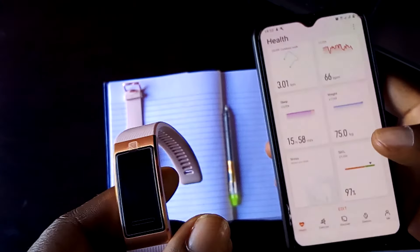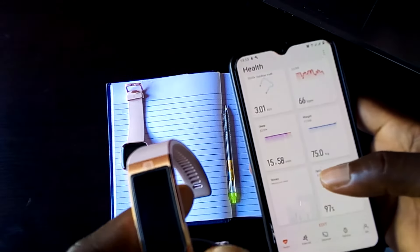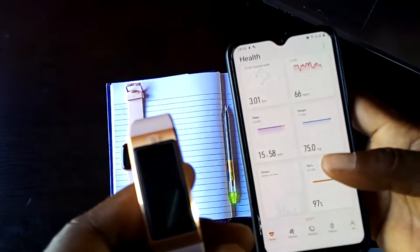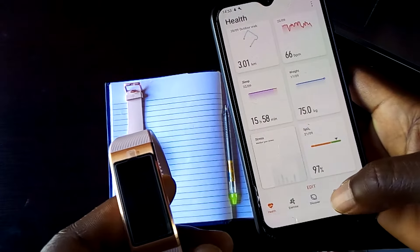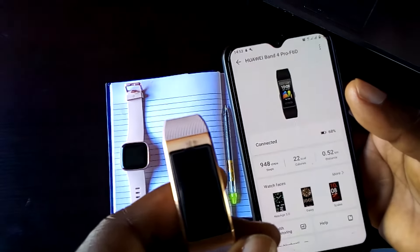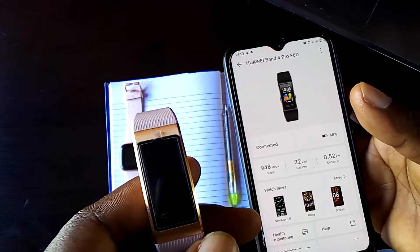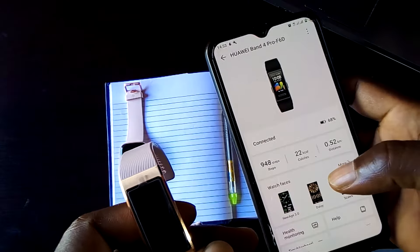The first thing I want to talk about is the Huawei Health App. You need this app to set up the Band 4 Pro. Once you have set this up, you can click on devices here and this is the Band 4 Pro. From here, you can manage most of the functions of the Band 4 Pro, and here you are going to see my stats for today.